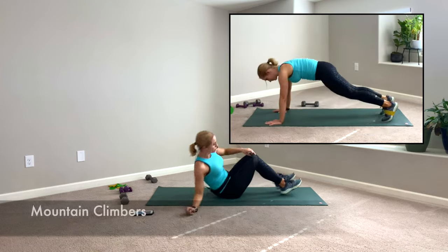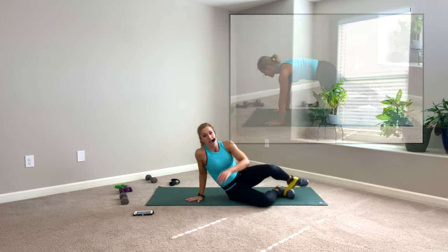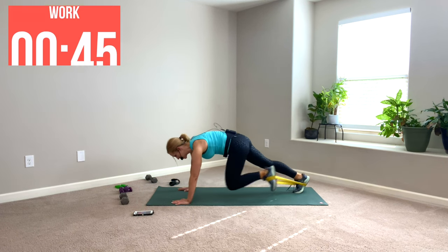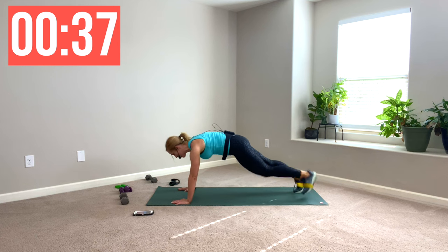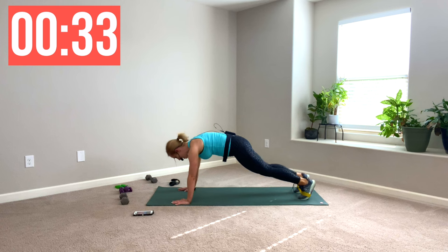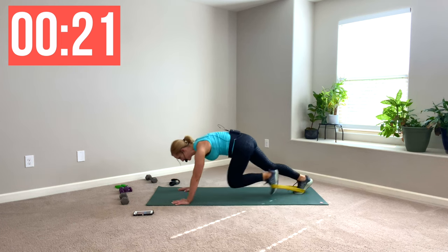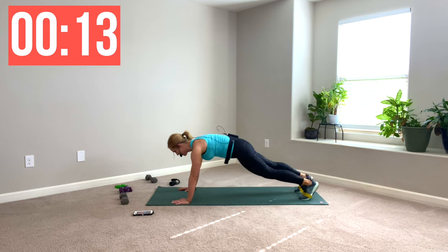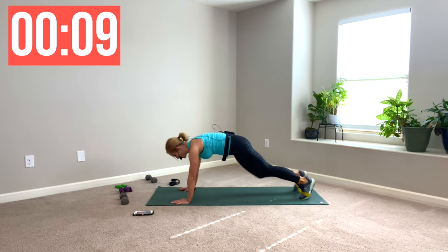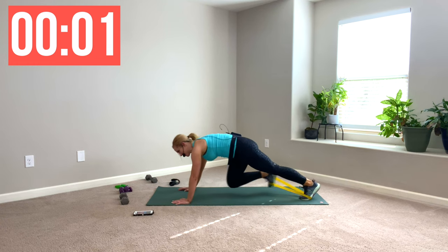Take that loop and put it around your shoes — around the shoelaces. Face your mat, we're going to mountain climb here. Pump the knees in. The loop is an extra credit level; if that's too much, just do a mountain climber without it. If mountain climbers are too much, just hold plank — holding plank is a great way to build stability to work up to a mountain climber. Push both hands firmly into the floor, try to create some space in your upper back. Eyes like lasers staring down at the floor.